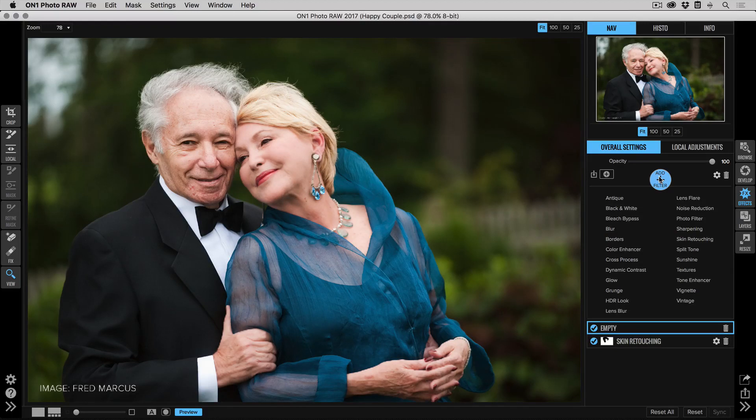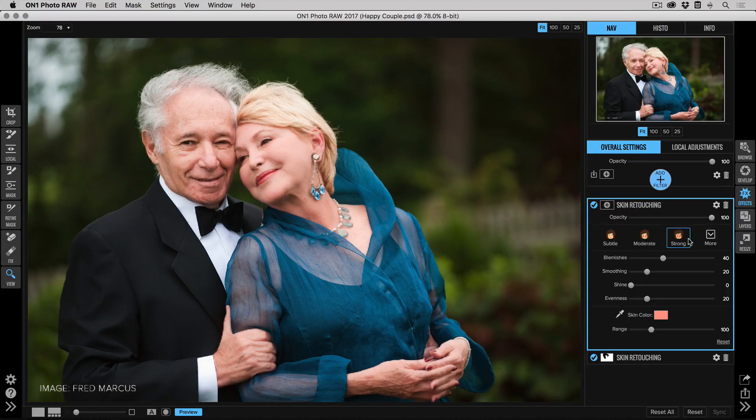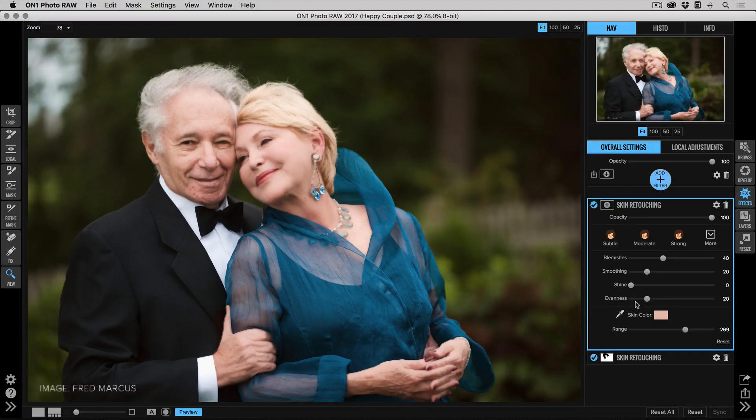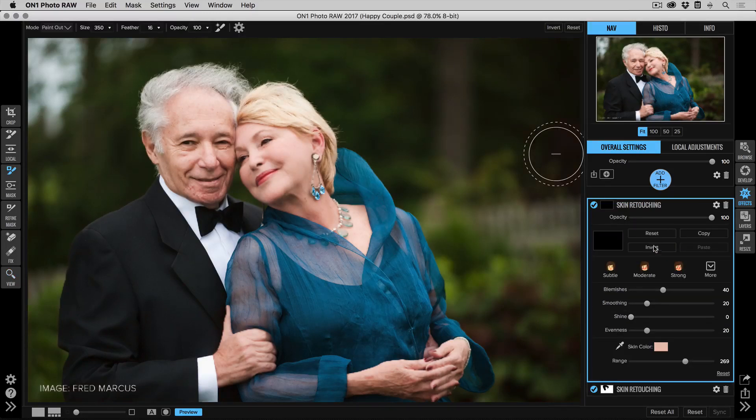Here's what we do — same technique. I'll click Add Filter and add another Skin Retouching pane. This time I'll sample his skin color and tune up the mask so we're getting all of him. Then rather than painting everybody out, an easier approach is to hit the Invert Mask button and simply paint him in. Make sure your paint mode is set to Paint In, and now we focus on painting that in on his skin.